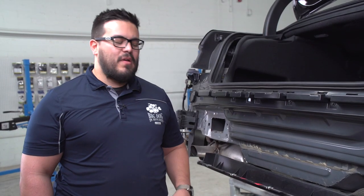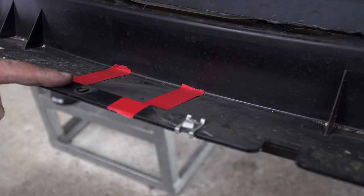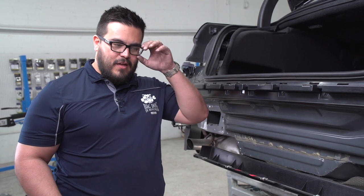We need to trim the underbody paneling to accept the receiver tube. We've gone ahead and marked it as per the instructions and we're going to use an air saw. Make sure to keep your hands away from the air saw and wear some glasses.